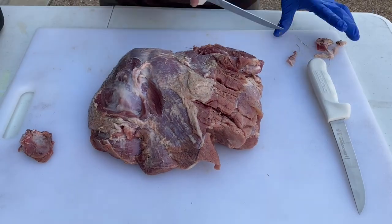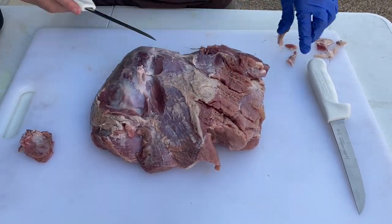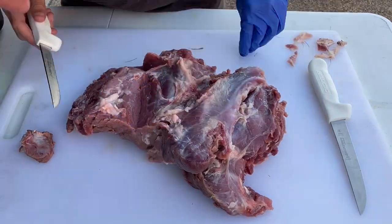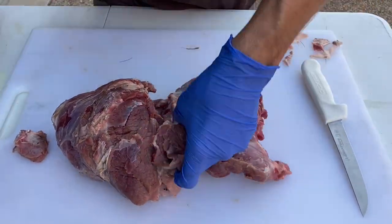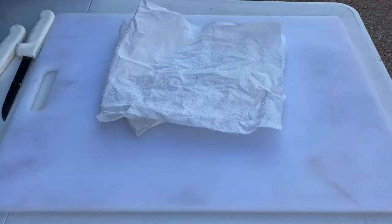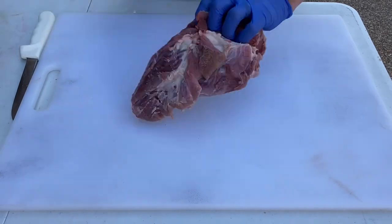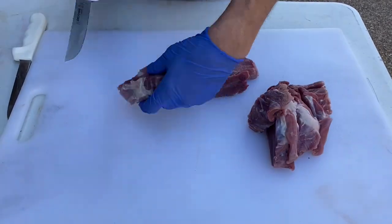When I field dressed this hog I used the gutless method, which means I took home two hams, two shoulders, and two back straps. Once I got them home I trimmed them up — cutting off any silver skin, any hair, or anything I don't want going into the grinder. Then I slice it into more manageable chunks that will move through the grinder more easily.